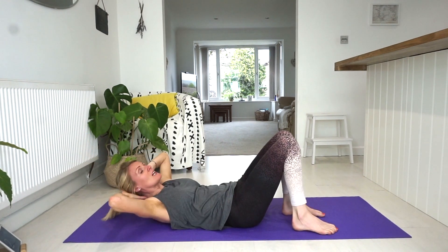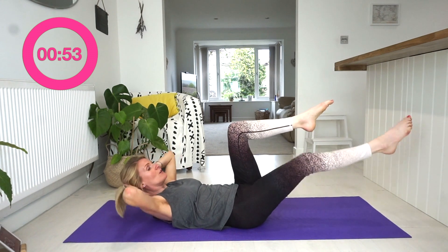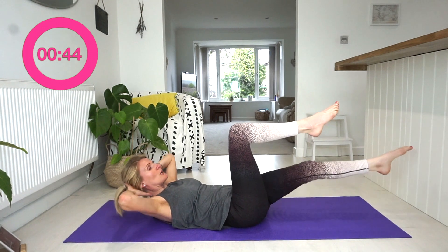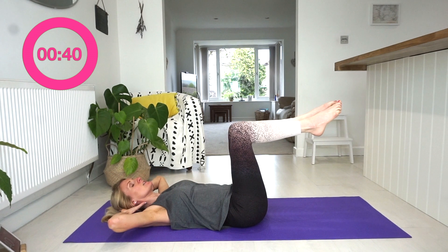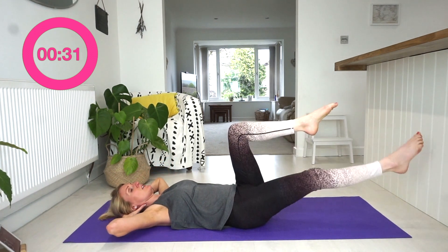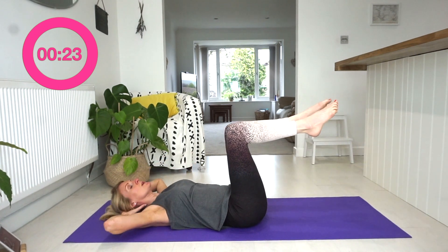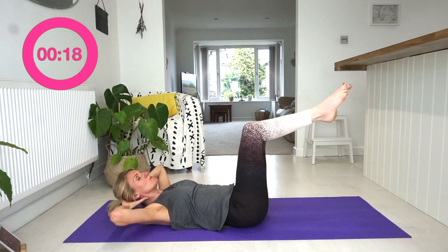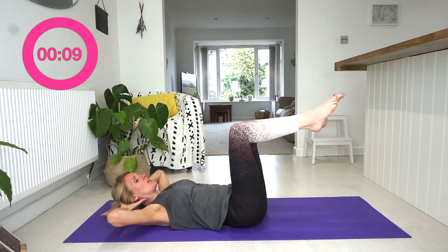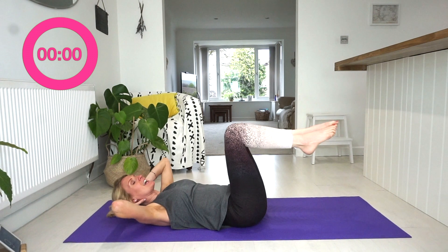We're going to stay down here for the next exercise. This time we do the same movement but raise our head and shoulders off the ground into a little ab curl. Legs in tabletop, we lift up and stretch the leg out, then curl back down. Remember, in Pilates all movement is connected with breath. Make sure you've got about a fist's distance between your chin and your chest so you're not cramping your neck. Keep going — nearly there!